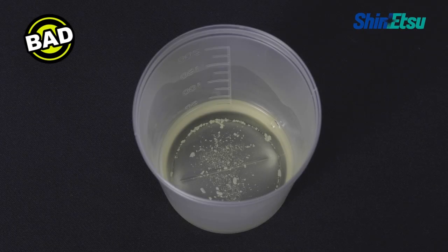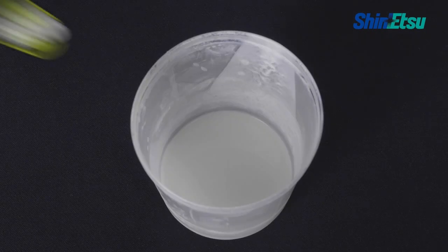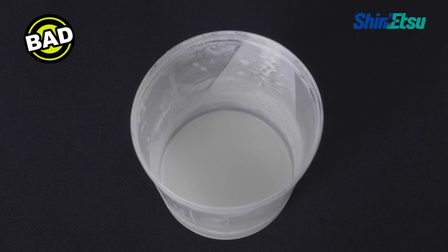After using the primer, tightly seal the container for storing. Pay attention to the following when using a primer: do not use the primer if the container or the contained material is contaminated by a foreign substance. Similarly, do not use the primer if milky white droplets or efflorescence is observed.